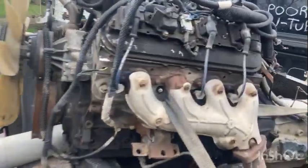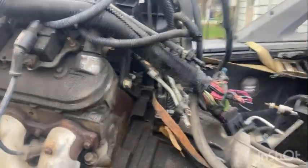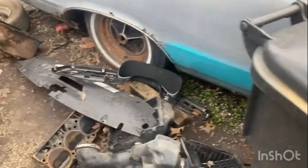Hey guys, welcome back to Poor Man's show. Here's the engine — I think it's a 4.8. It says 5.3/4.8 but I'm not too sure if it's a 5.3 or 4.8. I didn't have the cover thing here.